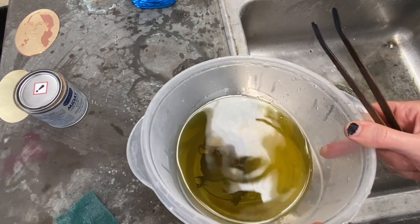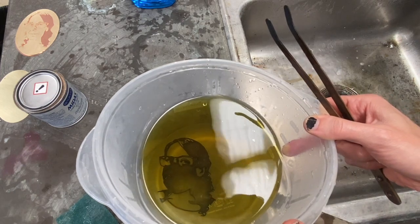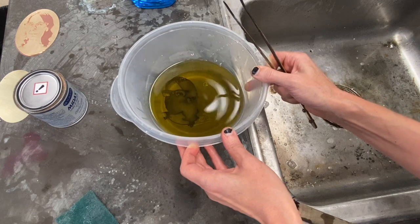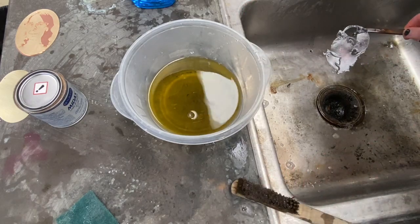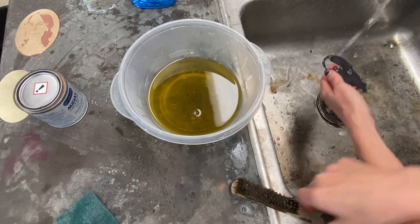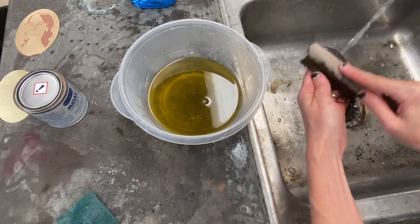Once you start this process, you just want to stand by your piece and finish it — you don't want to walk away and try to multitask while you're doing a patina. You could do several pieces at once and it wouldn't be a problem, but you'd want to make sure the pieces aren't touching or overlapping in the patina bath.